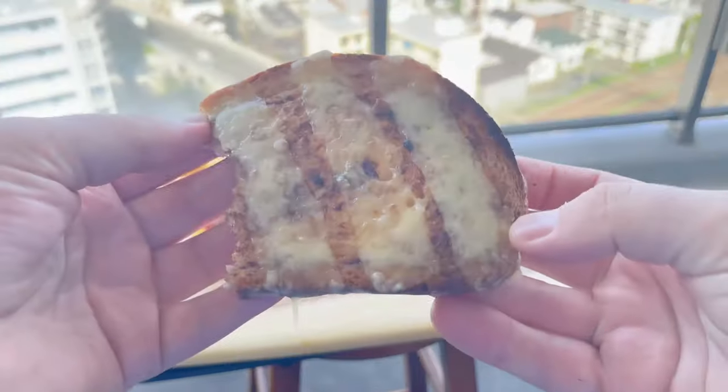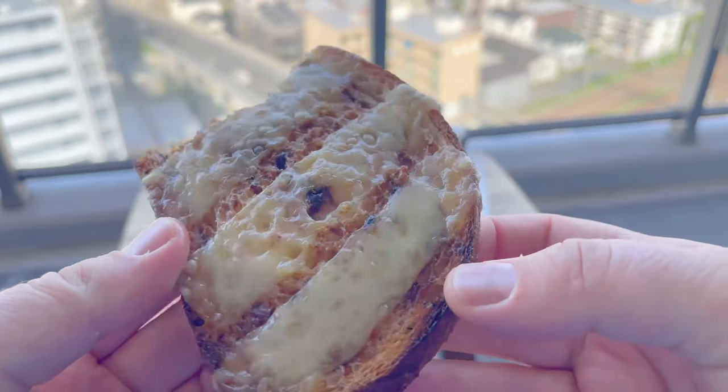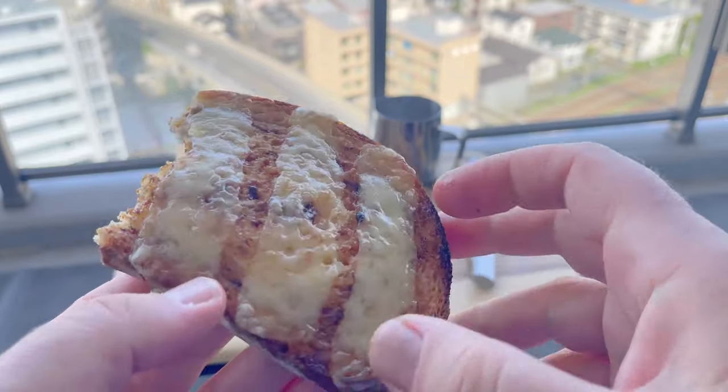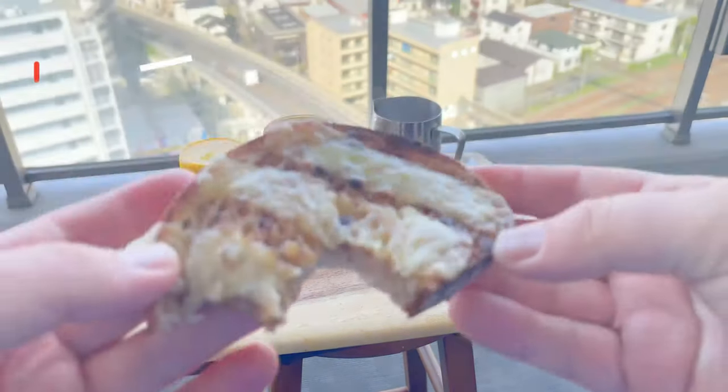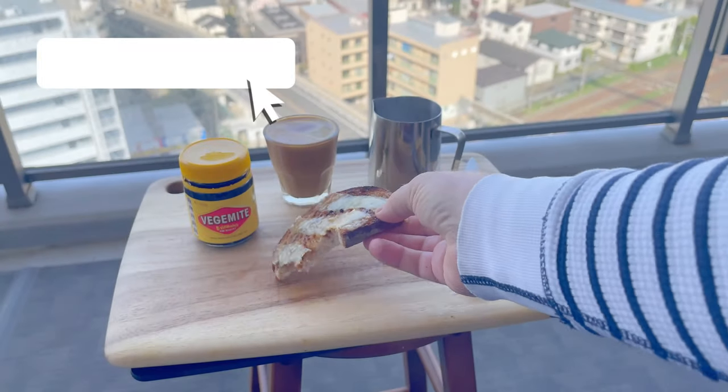Mmm — savoury, cheesy, buttery, and wholemeal-y. I can feel all that vitamin B working now. There really is something about Vegemite and toast — it really is a good pairing.